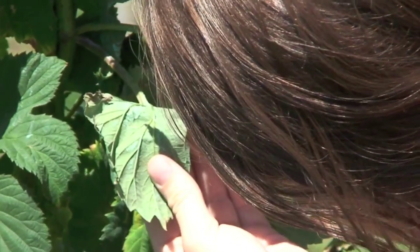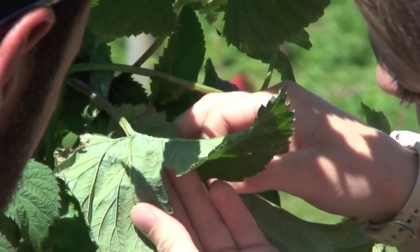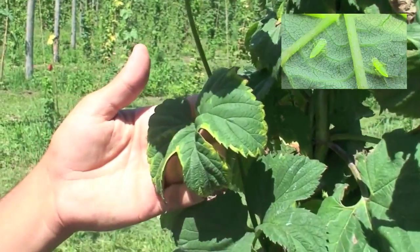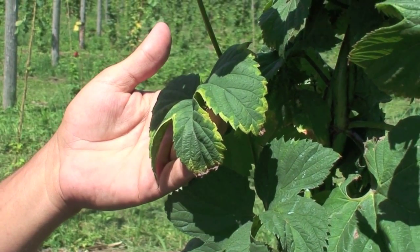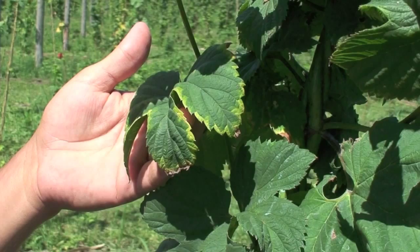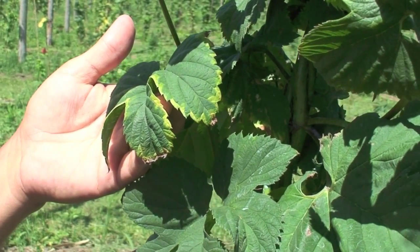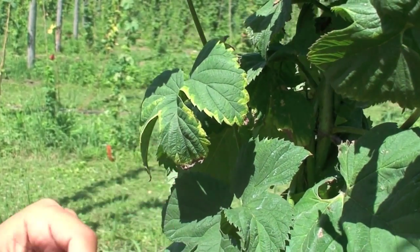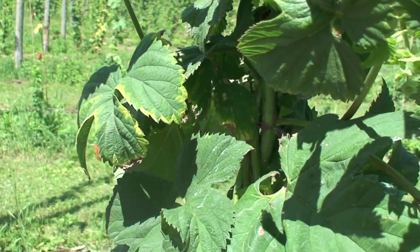Right here — what do you think that is, Scott? That looks like a leaf hopper — potato leaf hopper. What we have here is the classic hopper burn. It's damage to the hop leaf from potato leaf hopper feeding. You can see the yellowing on the leaf margin as well as the brown curling up. That's due to severe hopper burn.